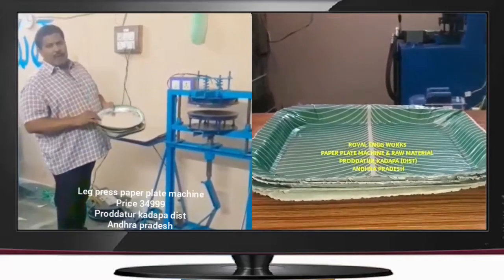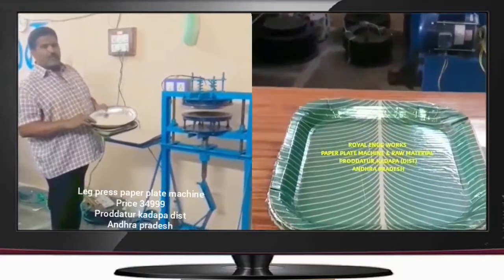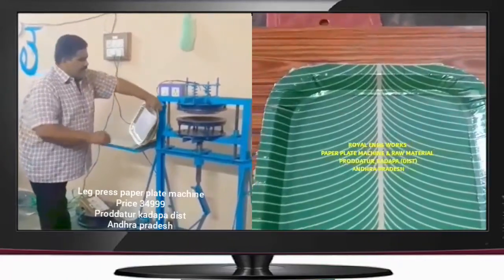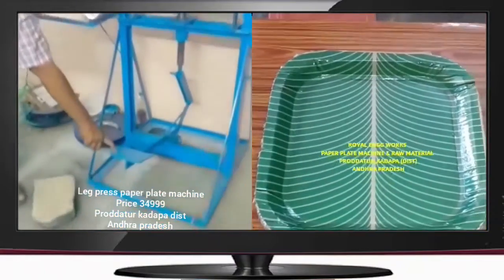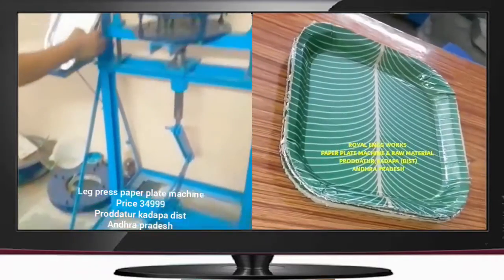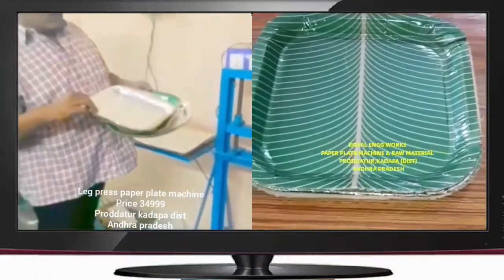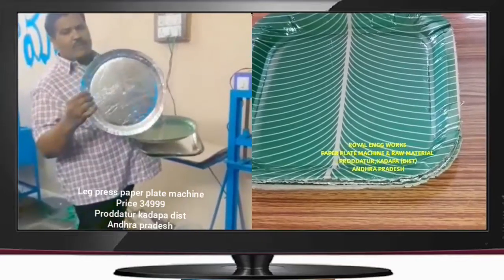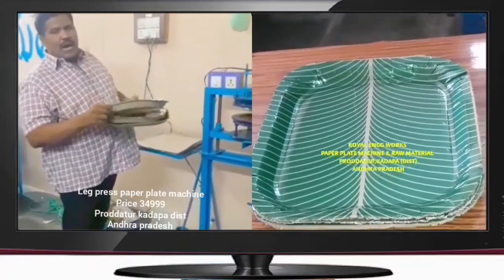We have to prepare for Paper Cups and Kiffin Plays. We have to prepare for Paper Cups. We have the Leg Press, Ice Lab Plays, and Line Plays.